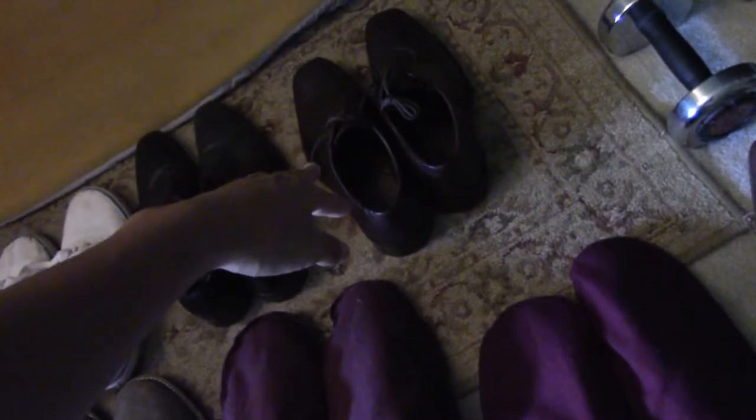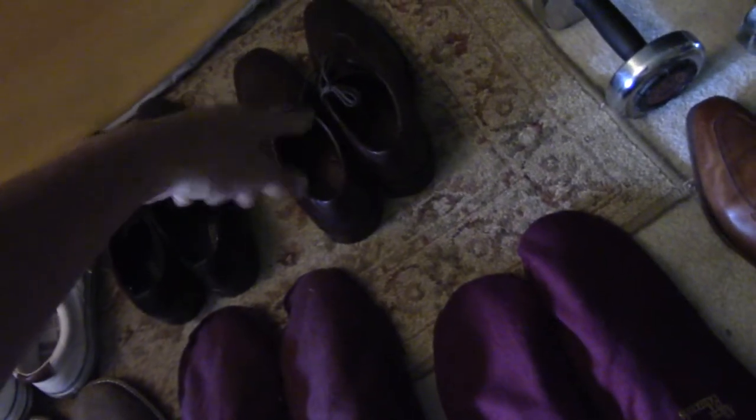Now we're getting into the higher-end stuff. These three are Allen Edmonds, that one is a Johnston and Murphy — probably mid-tier — and these are all very high-tier dress shoes. Because these are high-tier and high-priced, you want to make sure they have shoe trees in them. You can kind of tell the quality — they even come with these bags.